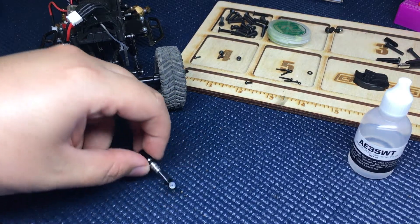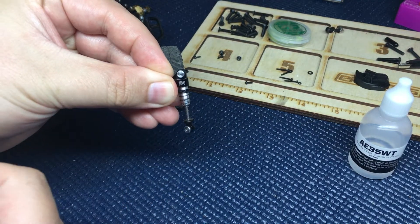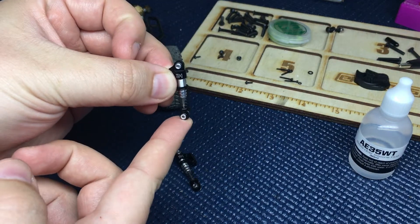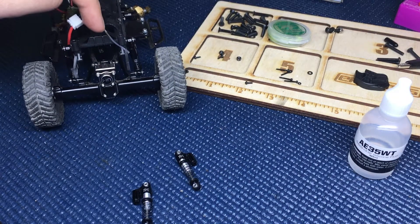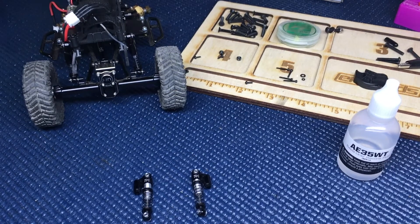Hey guys, in this video I'm going to show you how to take the Power Hobby SCX24 shock and turn it into an oil-filled shock. I'll show you an example here — I have the two riders mounted.